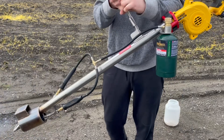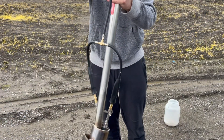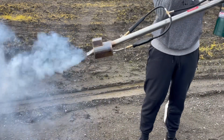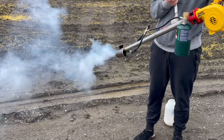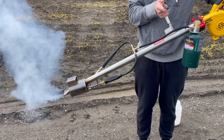One more load — at an 85-degree angle. If you're putting in your load and you're not getting any vapor at this point, you might want to clean it.